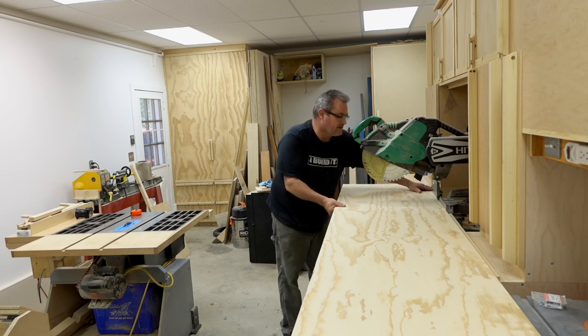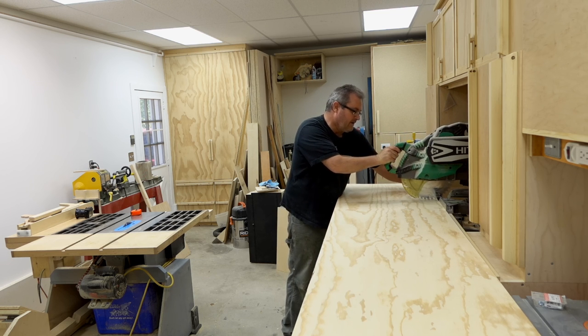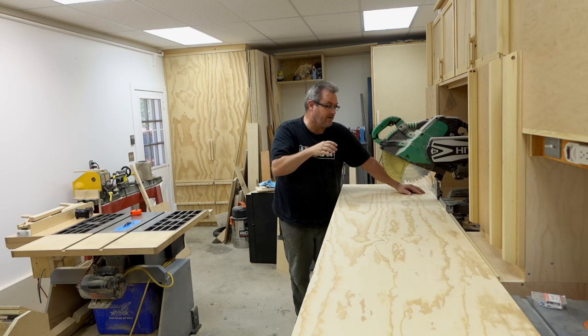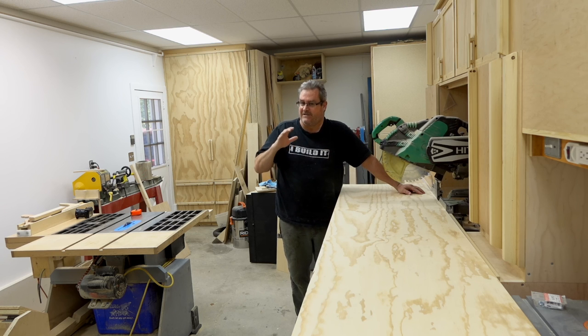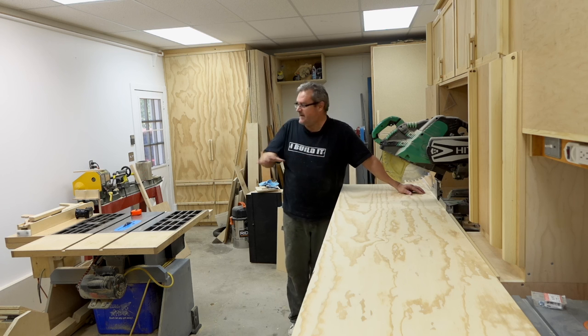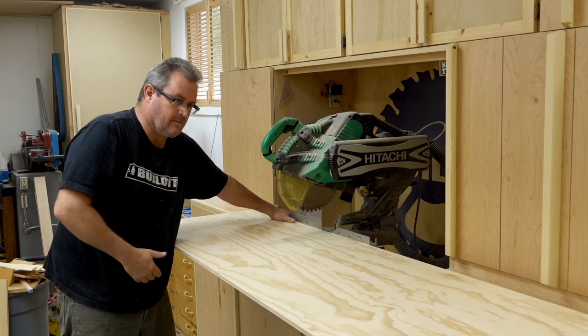I've taken my sheet and set it up here, and lined up my mark pretty well. Now I'm not looking for a perfect cut — let's get that straight to begin with. This is just a better rough cut than you would get freehand with a jigsaw or circular saw. I'll make this cut and then recut it on the table saw after.